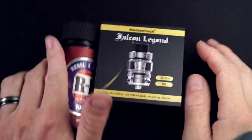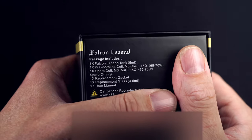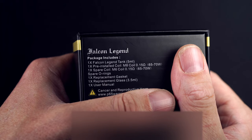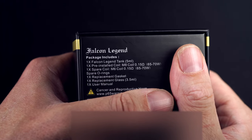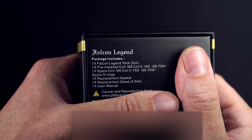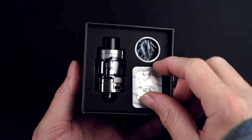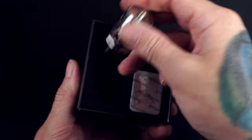Boosh — Falcon Legend with a juice I know: Rebel Bogan Plumjob. Let's go. 5 mil capacity. One thing I don't understand is it comes with an M8 0.15 ohm coil and also an M6 0.15 ohm coil — same resistance, same wattage settings. It also includes spare glass, spare o-ring, and a spare coil head.